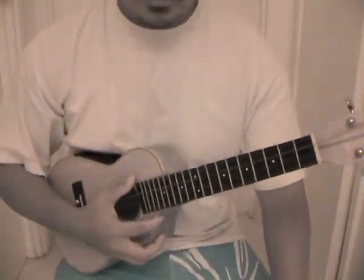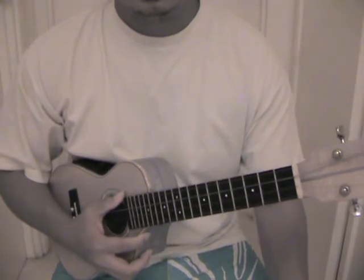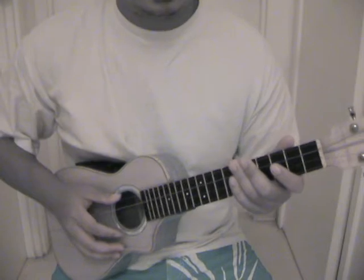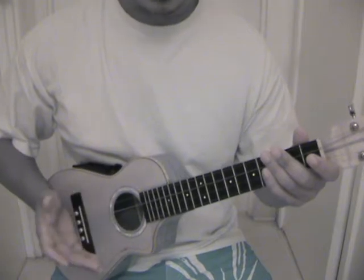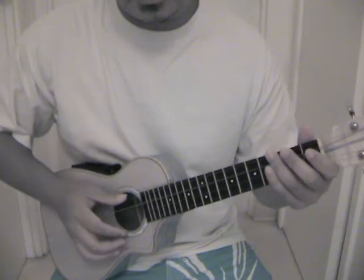Hello and welcome back to EasyUkulele.com. I'll be teaching you guys today how to strum ska. It's almost like reggae — well, it's pretty much considered reggae music. Some people don't consider it reggae music but I consider it kind of reggae music. All it is is just an up strum.